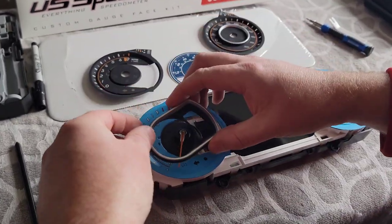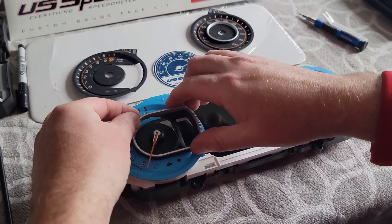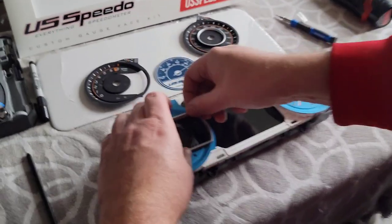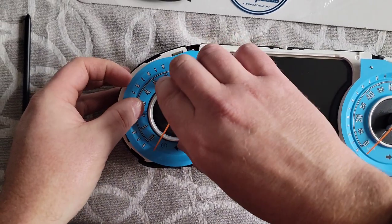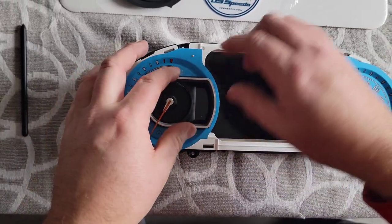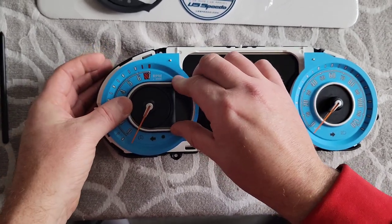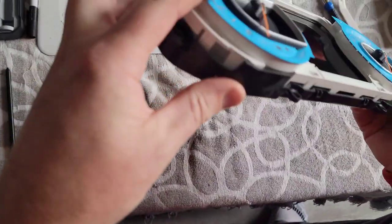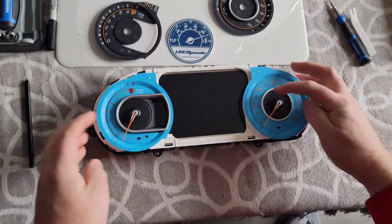The next step after doing that is putting this piece back on. Remember that it was tucked under, so you tuck it back under, line it up, and there are clips that will line up. I clicked it in on this side first, then it will clip all in — push down, all lined up perfectly. You have to have it all clipped in firmly all around the edges. And that's the process of the needles going in.